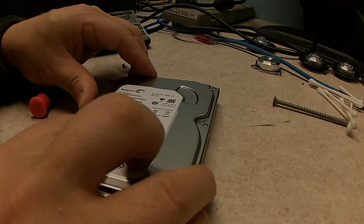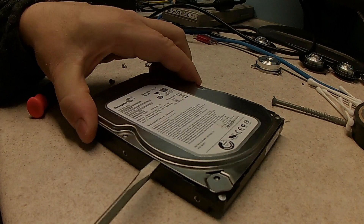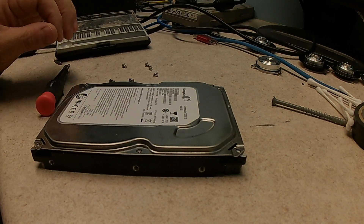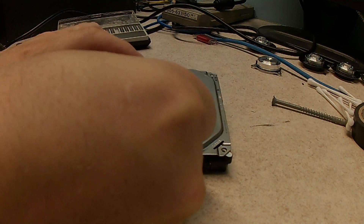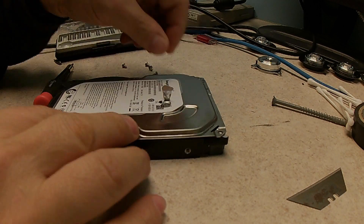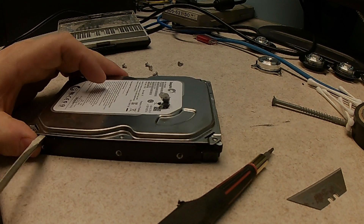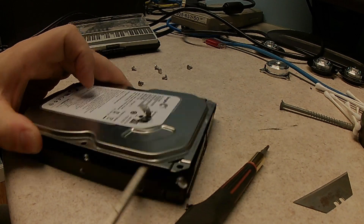Is it going to make a liar out of me this time? Well, let's try peeling it off anyway. I'll bet you there's a screw under here. Let's grab a knife — not the safest way to do that. There it is, right there. Alright, so that should be all the screws now. There we go.